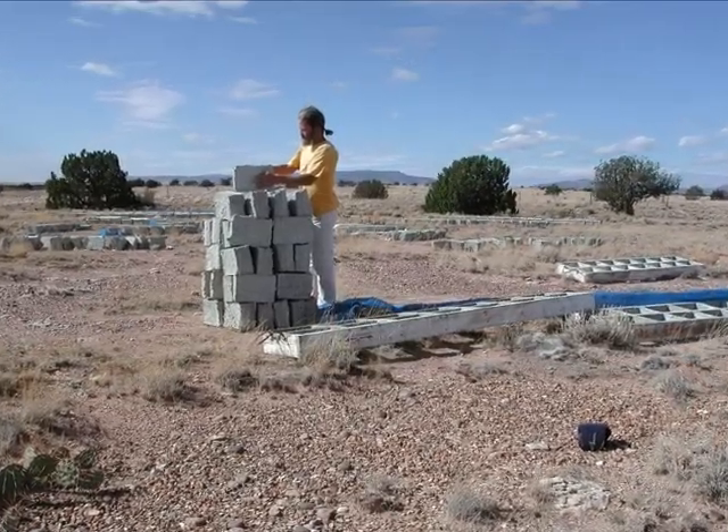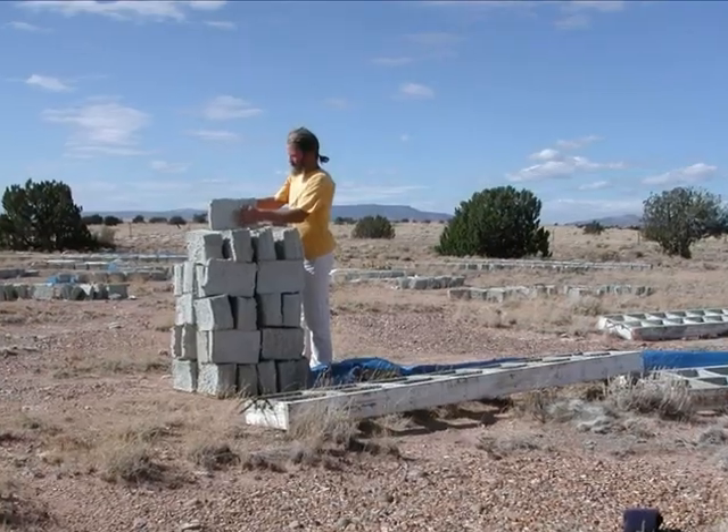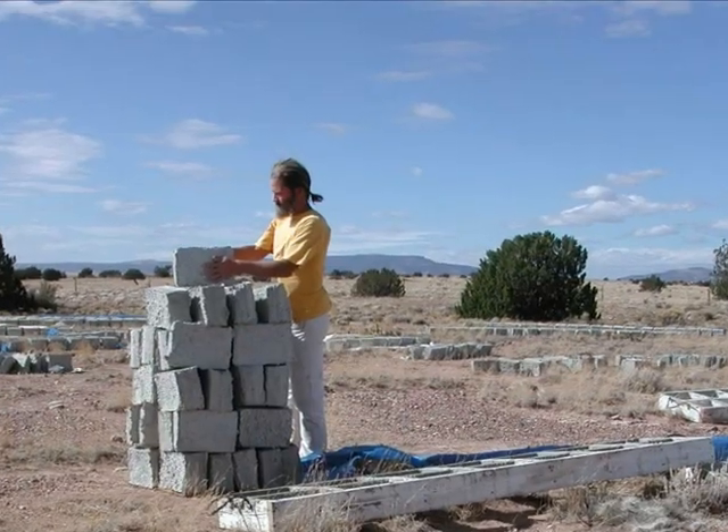Hi, I'm Martin Adams, and I'm going to show you how to make Papercrete, an incredibly easy to make and versatile building material made from recycled paper, Portland cement, and water.